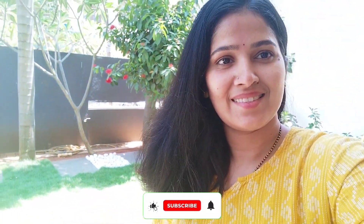So if you like this video, please like, share, subscribe. Thank you so much!